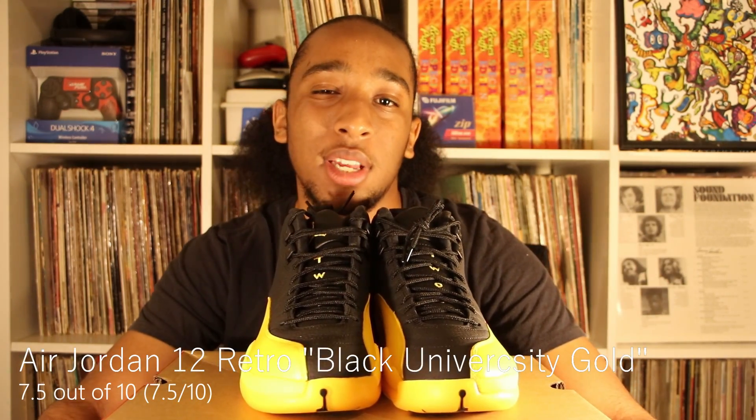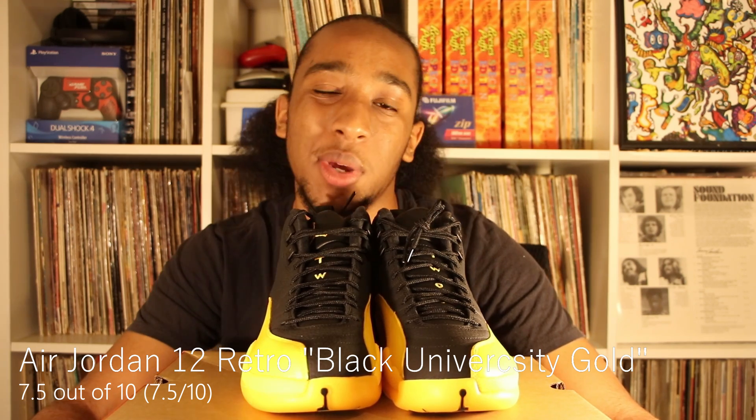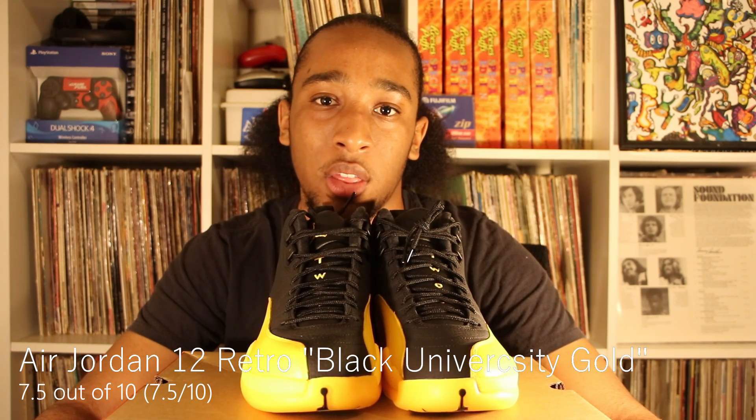Review time. Out of ten, I give these shoes a seven and a half. I give them a seven and a half because it's almost touching eight, but it's nothing that's very eye-catching to me. I don't give it a seven because it isn't exactly average — the contrast between the bright color and the dark color actually looks kind of clean.